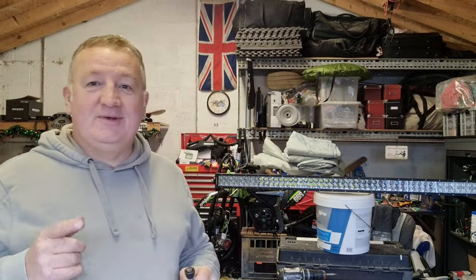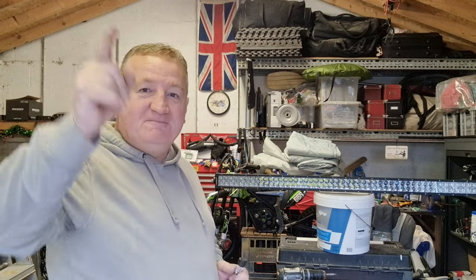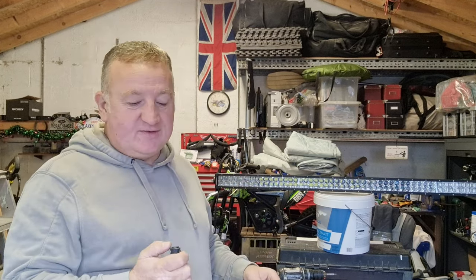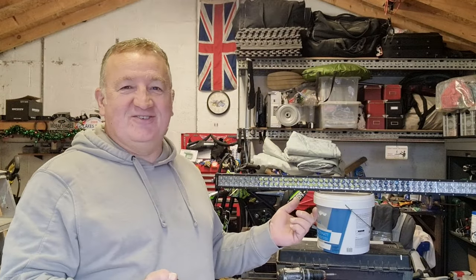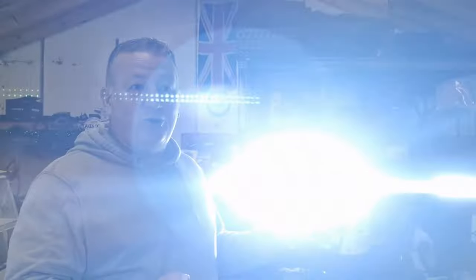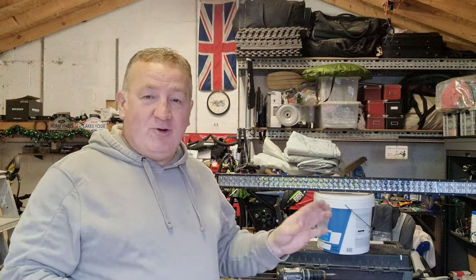Before you stick that up there, always bench test it. So hook it up to a battery. Always bench test them because once you get them up there, it's hard to fix a fault all the way up there. So that works.